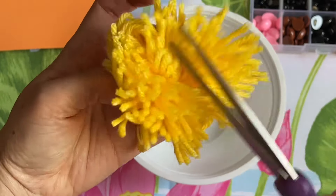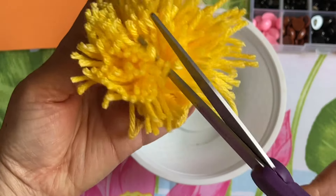Remember the keychain — the valentine you did — you're doing something similar to that.